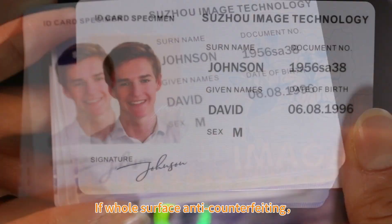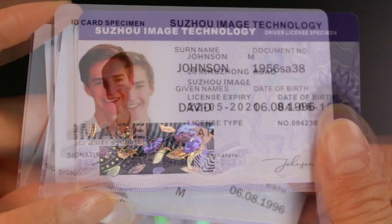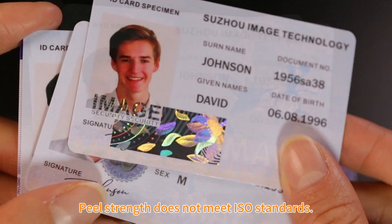If whole surface anti-counterfeiting is used, the adhesive fastness after lamination will not be very good. Peel strength does not meet ISO standards.